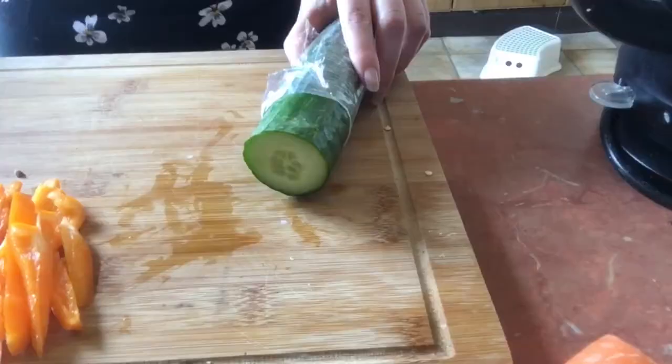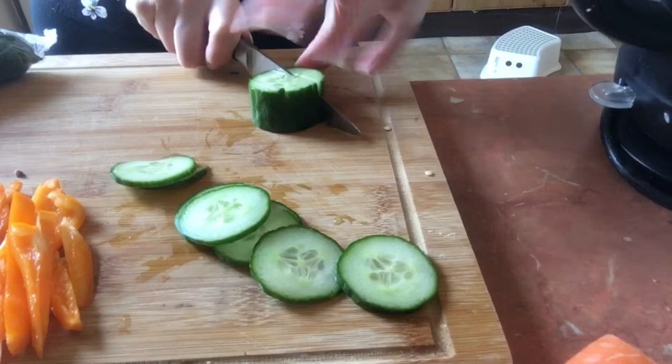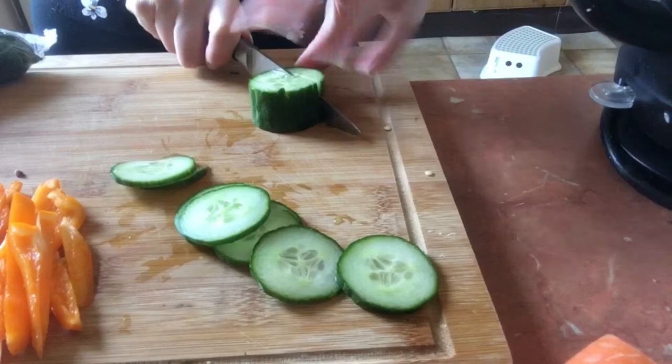Now we're on to the cucumber. Same thing — I'm just cutting it really thinly. I'm also going to cut some chunkier slices for the smashed avocado one, because I think that'll be a bit nicer.